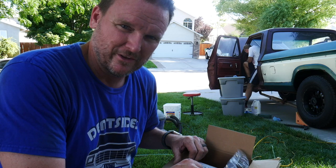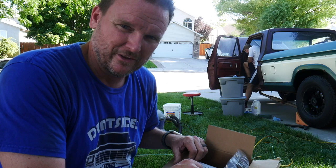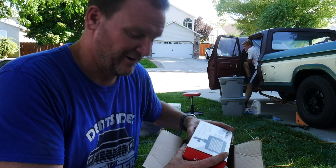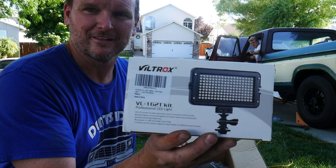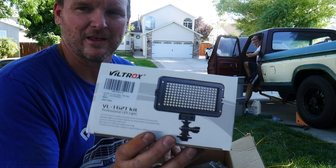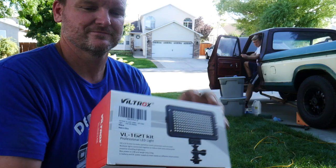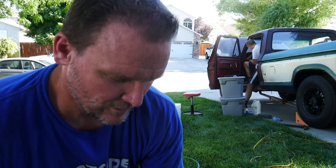My YouTube buddy JP from PC Goblin texted me today and said that he ordered a present for my channel — and it just barely showed up, that was the Amazon delivery driver. He bought me an LED light. I'm sure it changes colors and all sorts of stuff. He sent me pictures of the one that he uses. That's awesome — thanks JP. Everybody go check out JP's channel, I'll put a link down below. It's nice having cool friends. We'll have to set that up and play with it.